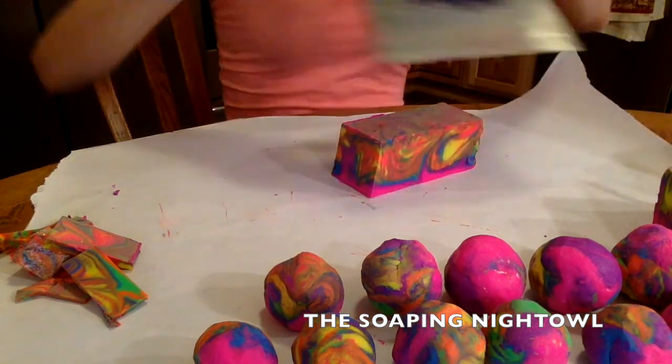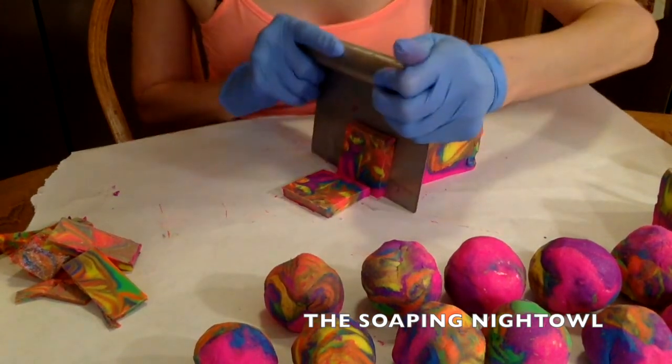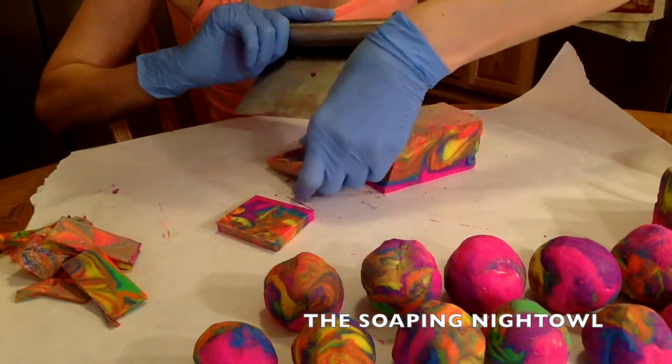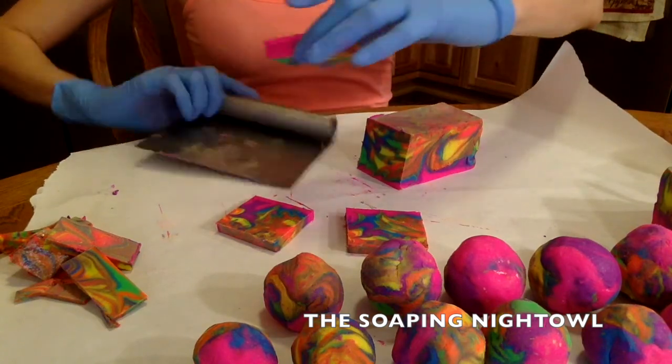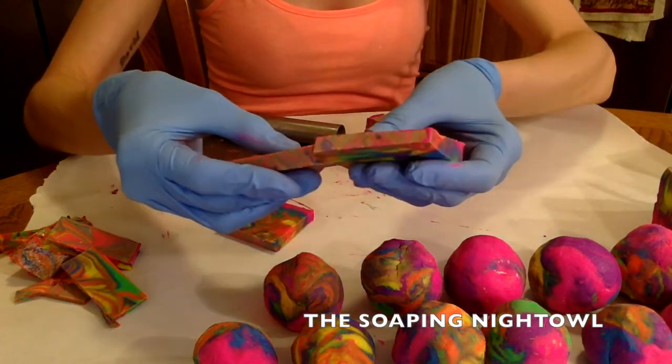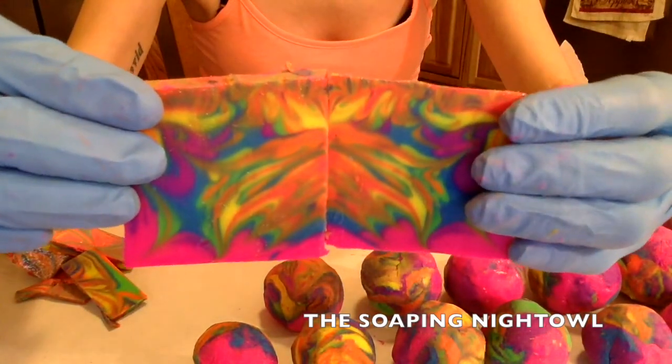They all look big, but that was, I believe, the medium balls — soap dough balls. And now I'm cutting off the thinner slivers for the smaller ones.